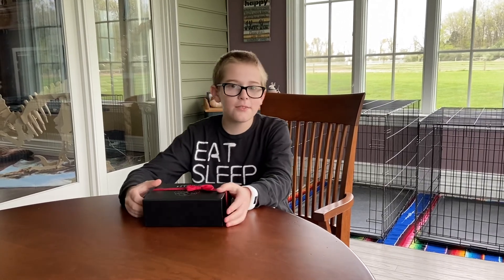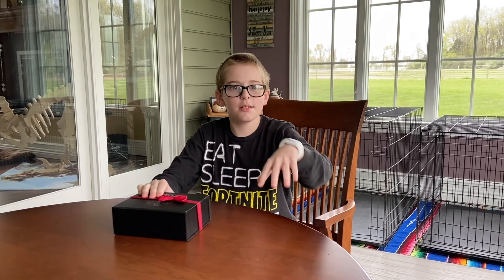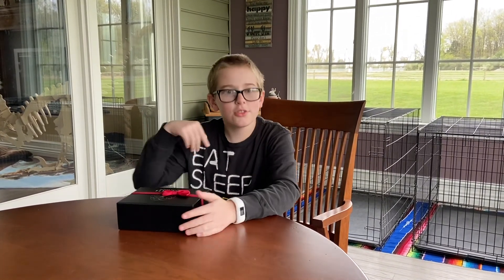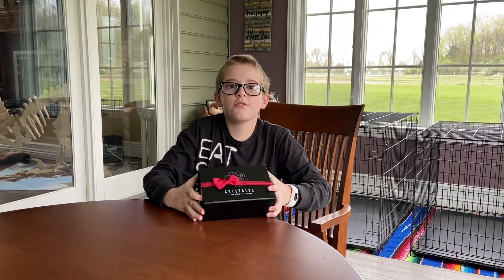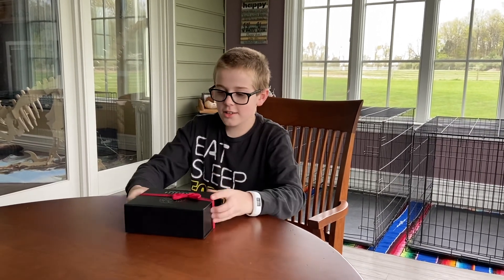Hey, Ryan here. If you haven't seen our video where we opened a box of crystals and looked at a piece of coal that I did not get for Christmas, go check it out. And today, as promised, we are opening the big box of crystals.